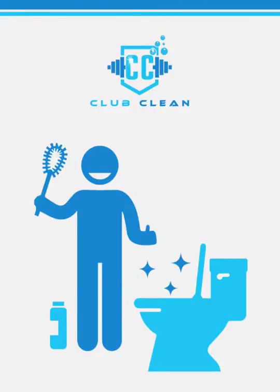Thanks for joining us here at Club Clean for another how-to. Today we'll be focused on cleaning a bathroom stall.